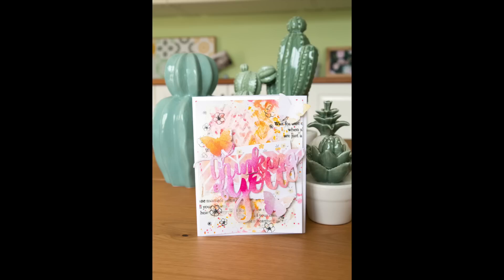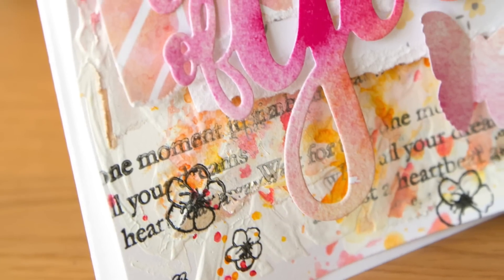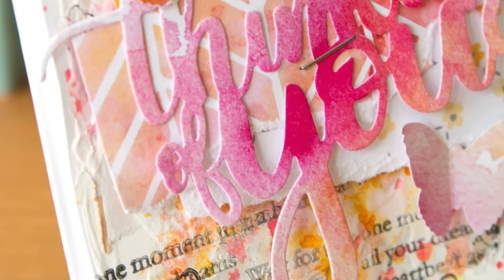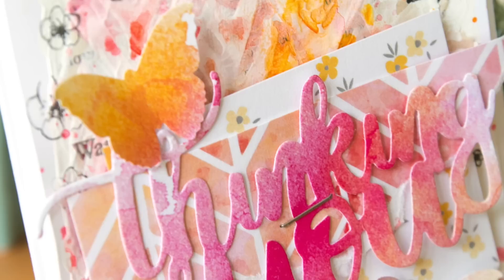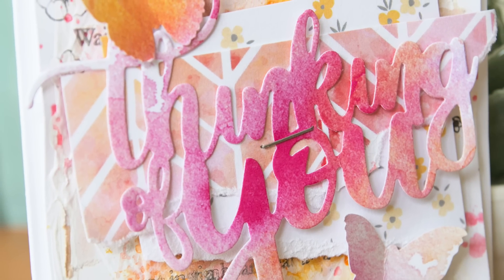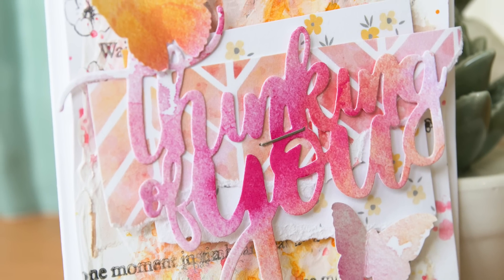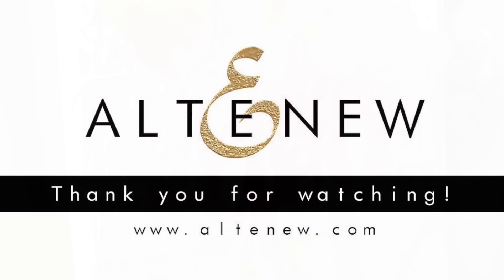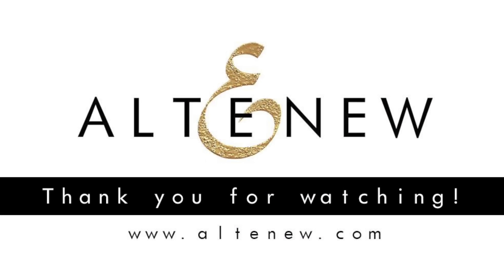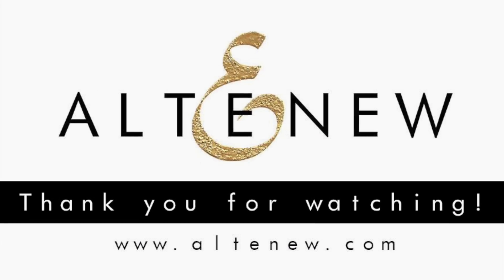So there you have it. Thank you so much for joining me and I hope to see you very soon with another video for Altenew. Bye bye!